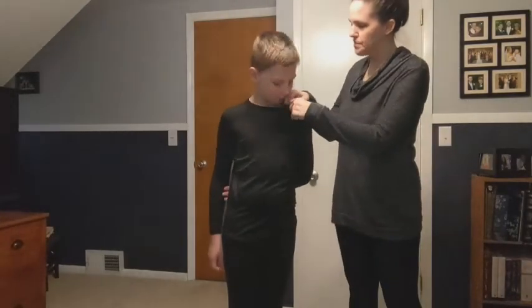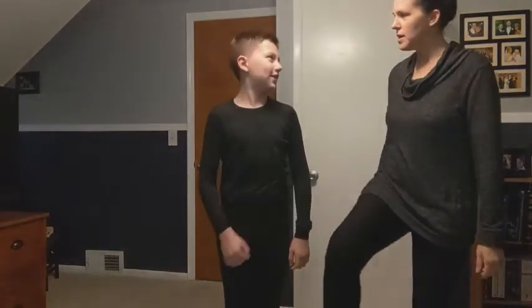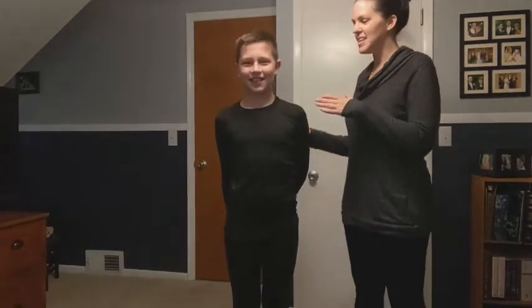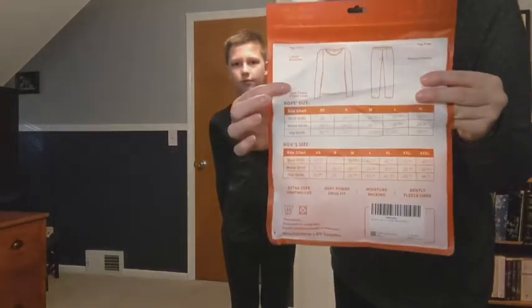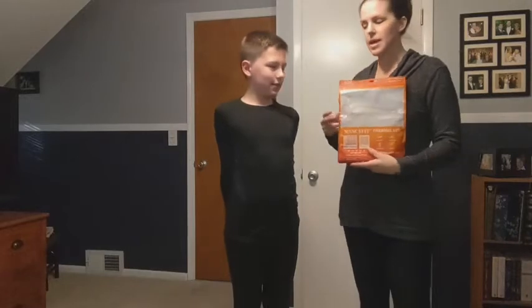It is very stretchable. Stretch — can you move? Yeah. It comes in a lot of different sizes. If you see on here, it'll just tell you the directions of the size so you can get an adult and kid size as well.